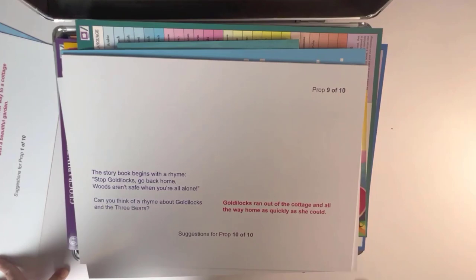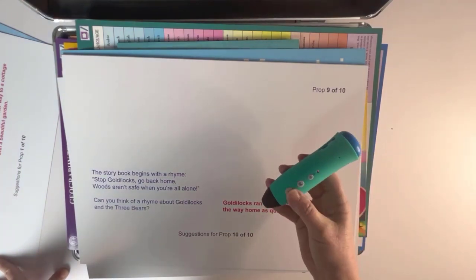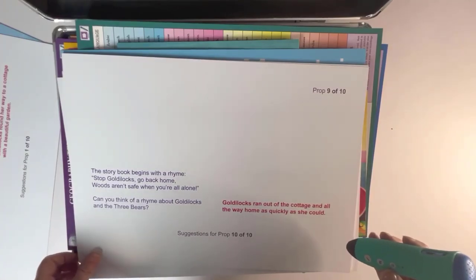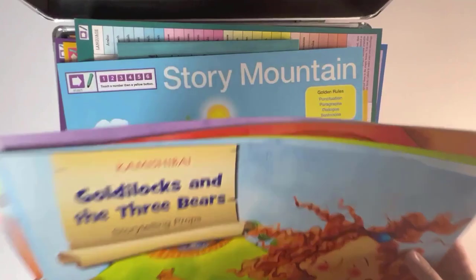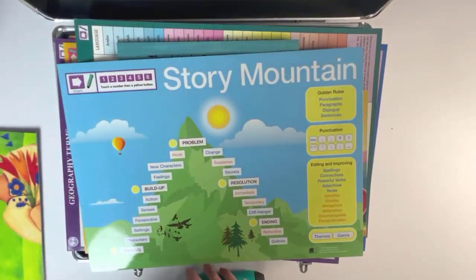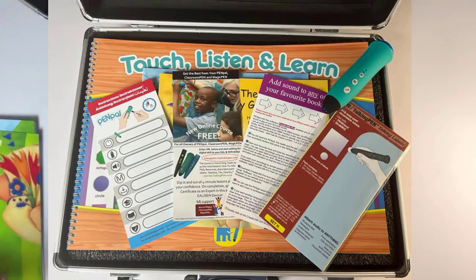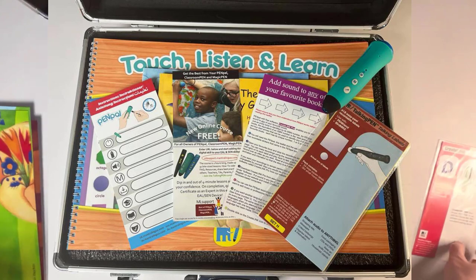'Goldilocks ran out of the cottage and all the way home as quickly as she could.' Stories can be in any language, and you can take any book and add sound to it. Included in the kit are recordable stickers, an instruction card, and free enrolment to a series of online courses including how to get the best from your Pen Pal.